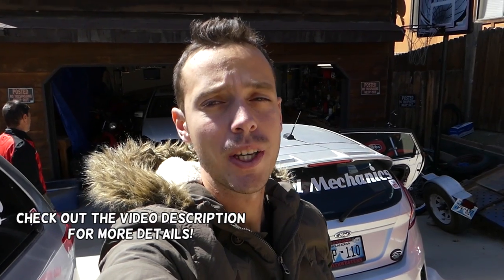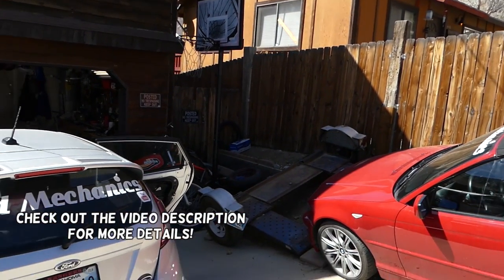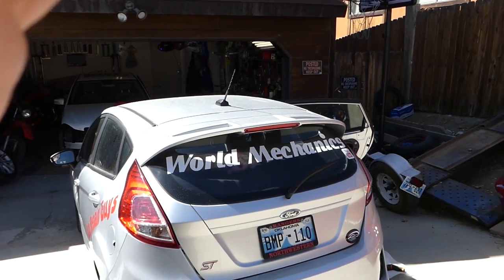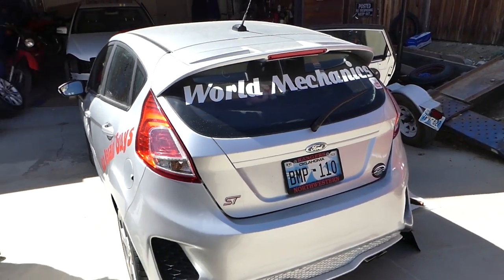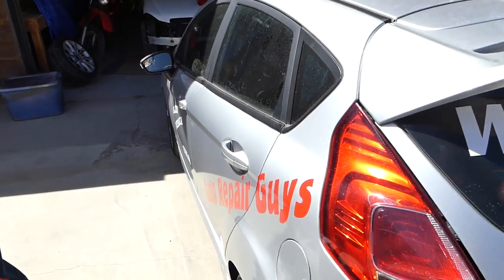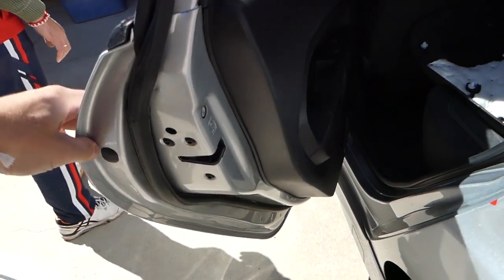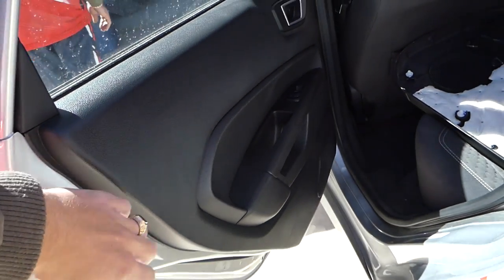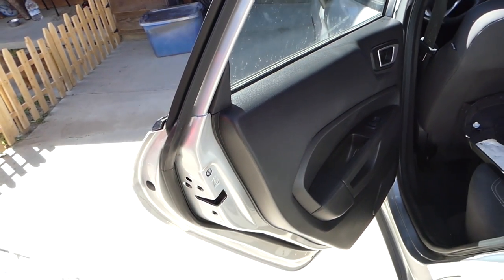Hey guys, welcome back to World Mechanics. In today's video we're working on the Ford Fiesta MK7, and we'll show you how to remove and replace the rear door lock actuator. If you have an MK7 Fiesta from 2008 to 2017 and the rear door doesn't lock or unlock because the actuator is bad, everything is integrated inside the door — we'll show you how to replace it.